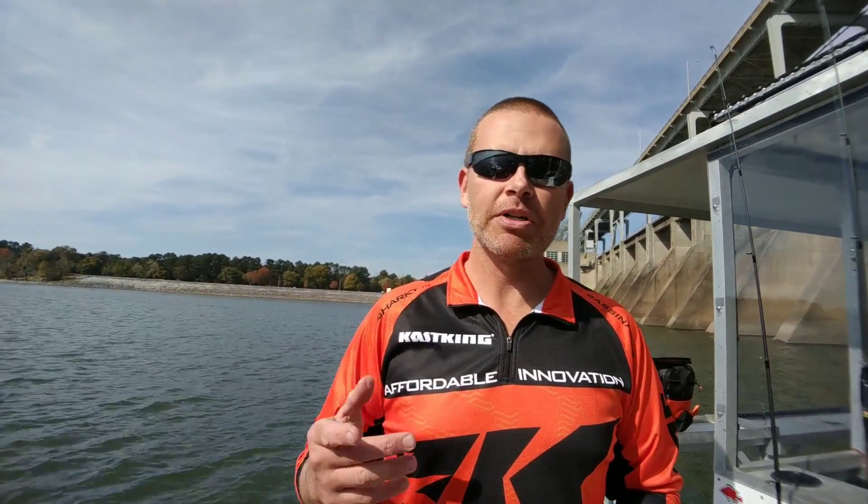Hey, what's up everybody? My name is Quentin, and you're watching Mid-South Outdoor Life, the channel dedicated to living an active and outdoor lifestyle. Today I'm going to show you how to tie an easy snell, or in other words, how to snell a hook the easy way.